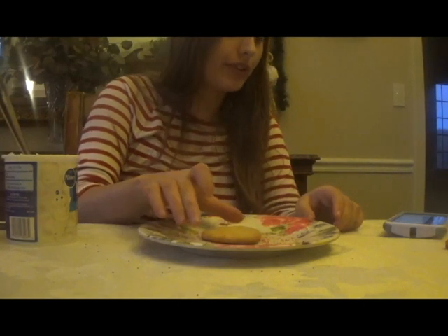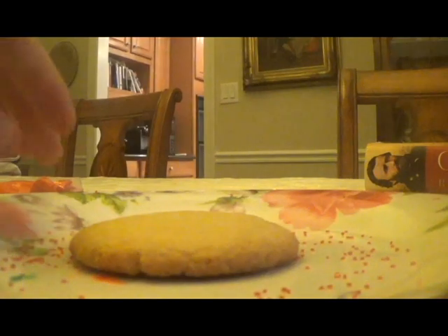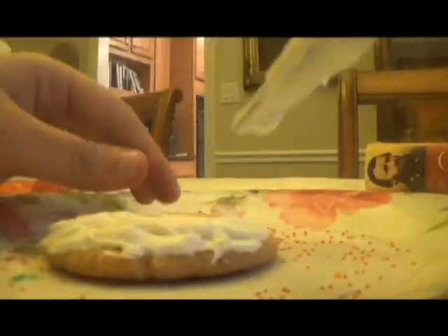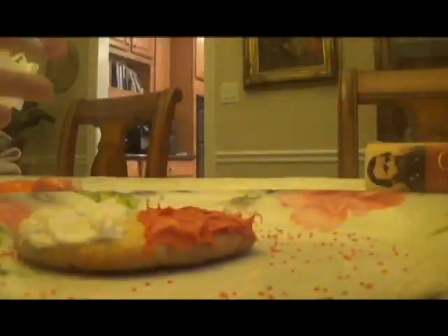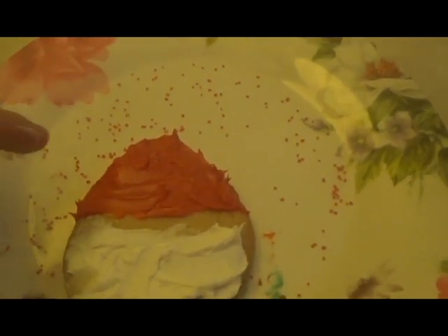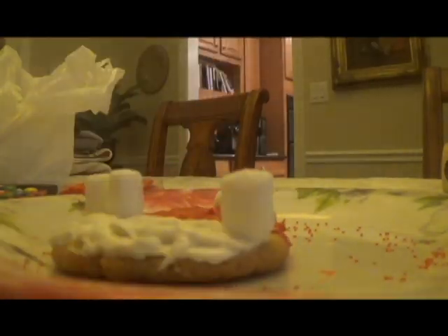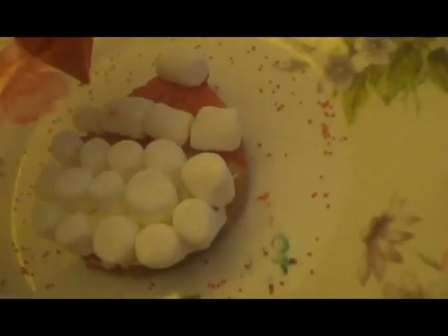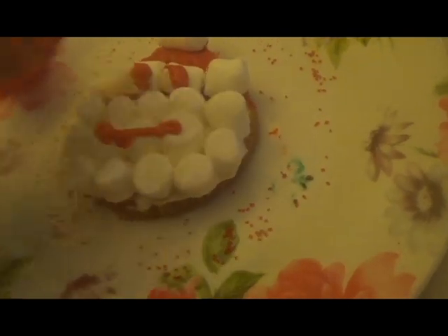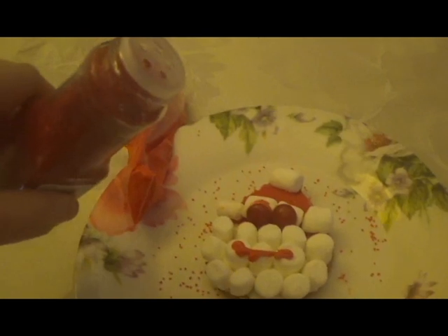And now we're going to decorate my favorite of them all — the Santa's head cookie. First I'm going to frost his beard with white frosting and I'm going to frost his hat with red frosting. Now I'm going to fill his beard with mini marshmallows and also do the white parts of his hat with mini marshmallows. The marshmallows are actually the reason why this one is my favorite. And last but not least, red sugar sprinkles to make it look prettier.